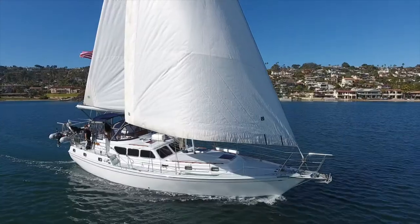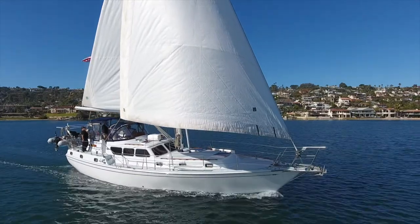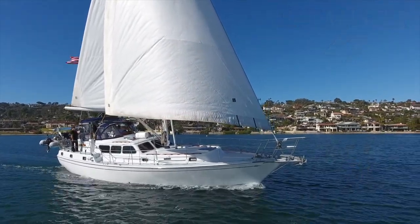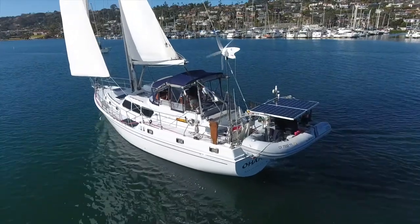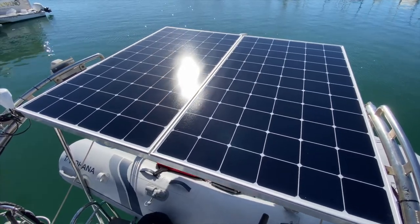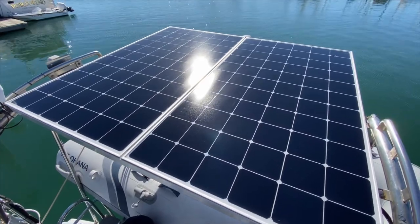Hi, my name is Ed Walsh and I'm here to give you a brief system overview of our 47 Gulfstar Sailmaster, Ohana. This video is really to give you just a little bit of information regarding the outfit and retrofit we did on our boat and some of the systems we've integrated. Our boat is being sold only for the simple reason that a medical condition in the family has required us to do so.